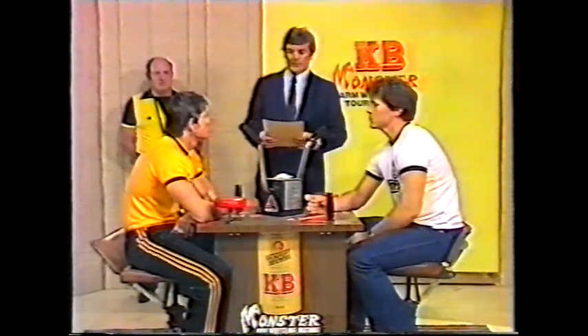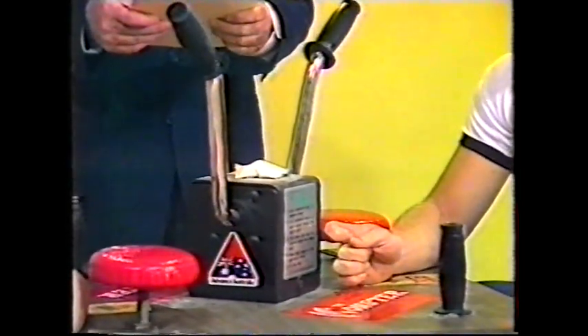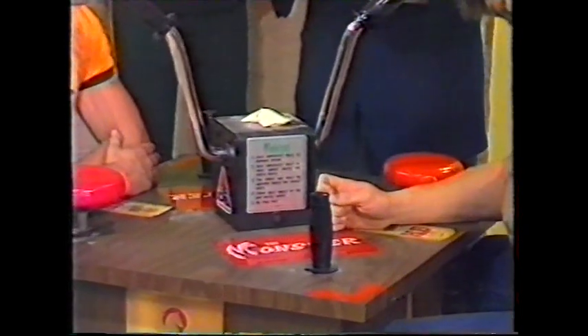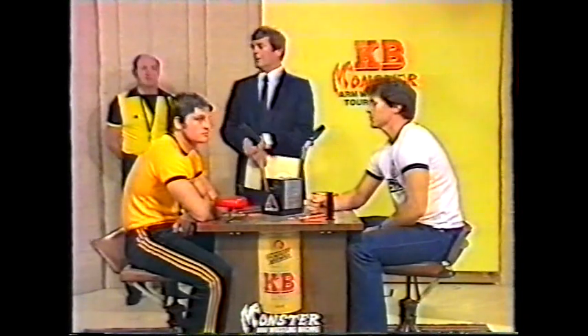Okay, Wayne, well, before we go, let's hear the rules. All matches will be held on our regulation monster arm wrestling table. Contestants have to face each other and must remain seated during the entire match. If the referee can see daylight between the contestants' backsides and chair, he's out. Each contestant must remain square onto each other throughout the match. The time limit of the match: two minutes. And now, Mike Siegel, our referee.